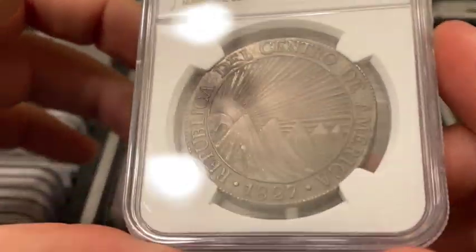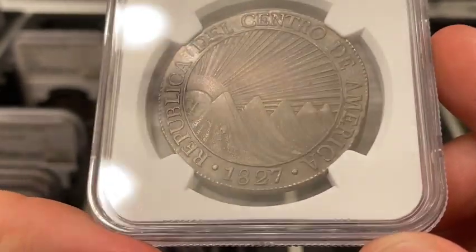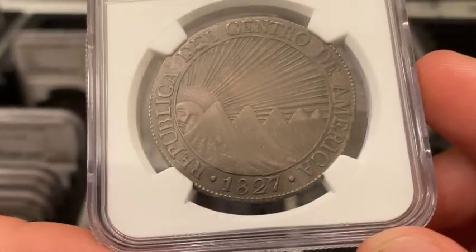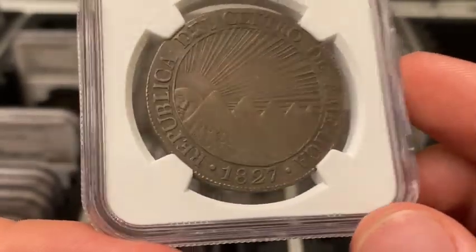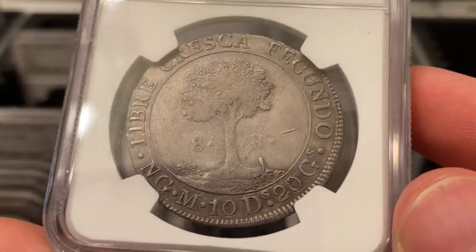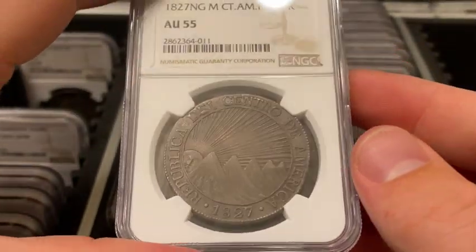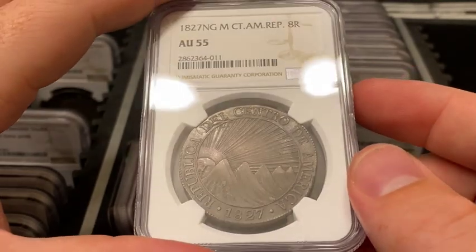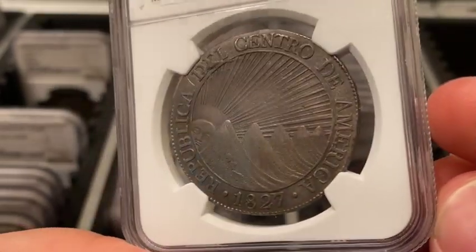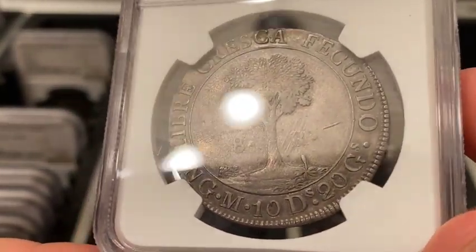The obverse depicts five volcanoes of the Central American volcanic arc — a chain of volcanoes on the Pacific coast of Central America from southern Mexico to Panama — with a sun face motif behind them. The reverse depicts a Ceiba tree with the legend meaning 'free grows fertile.' This coin is worth somewhere around $1,000 or so; the market on these is really strong and this has always been a popular type.